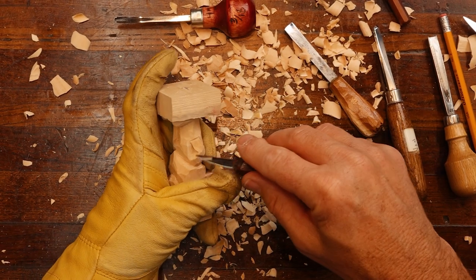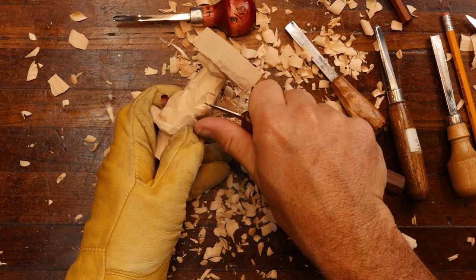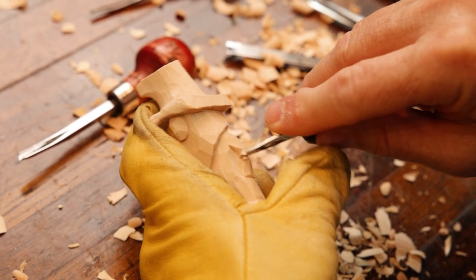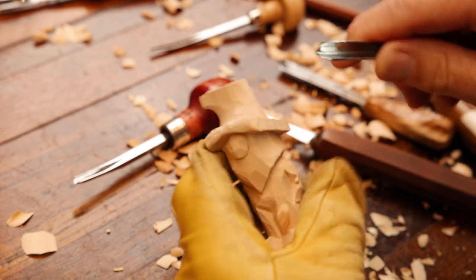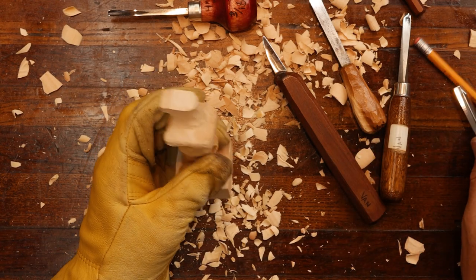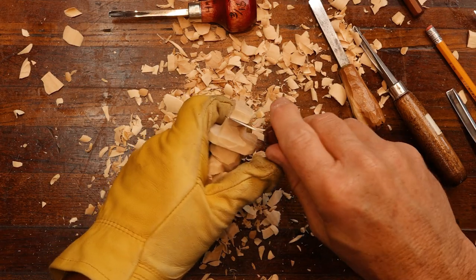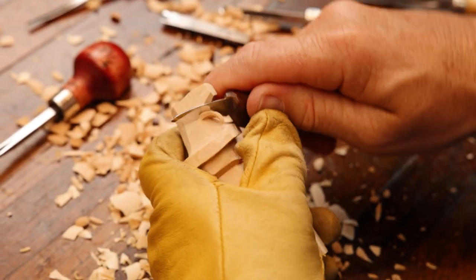Let's put a little crook in the arm to show just a little action, and the same thing over here. We're not going to put much detail on him — basically just a flat plane type carving today. Now let's focus on the hat a little bit. The old stovepipe hat — they called them that. Where they could strain their moonshine through it — that's why they were long.